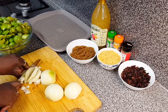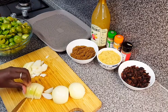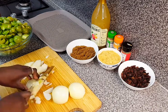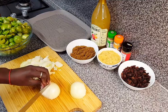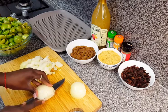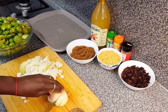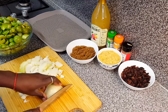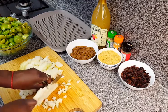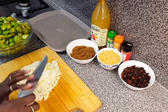Similar to the apples and the tomatoes, I'm going to be dicing the onions into small pieces as well. Now the onion is done.